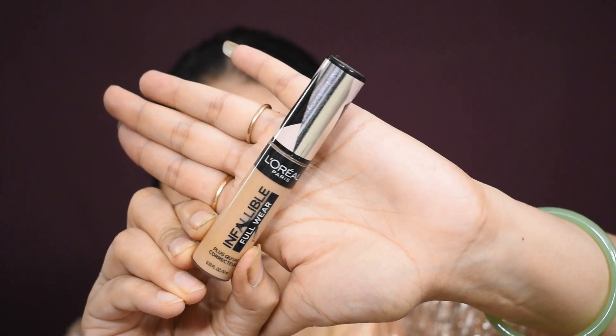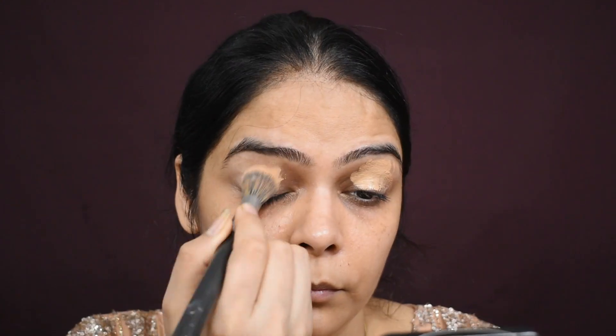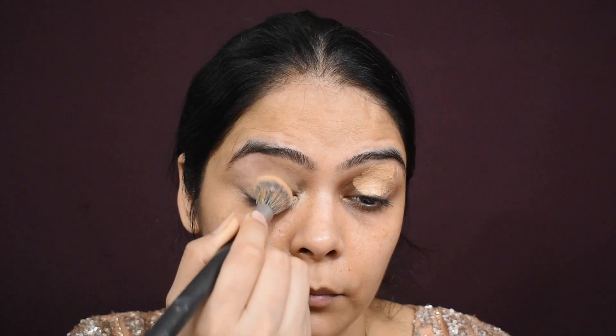First of all I am starting with toner — I am applying Kaya toner. I am giving all product links in the description box. Now I am using a primer for the eyes, and I am using L'Oreal concealer as a primer.